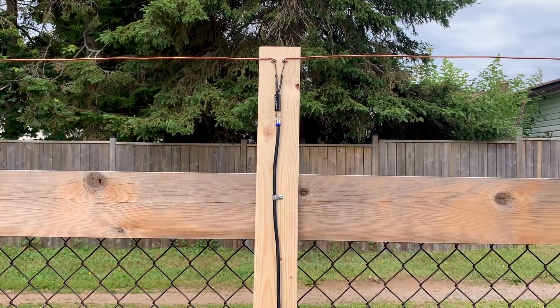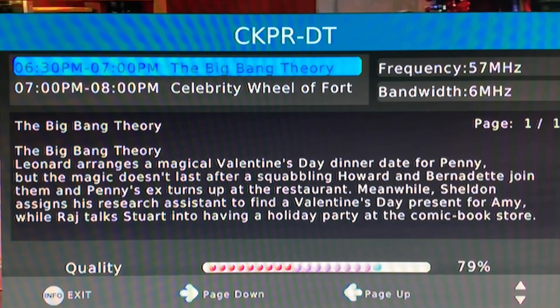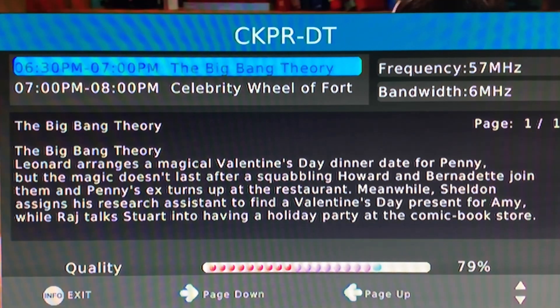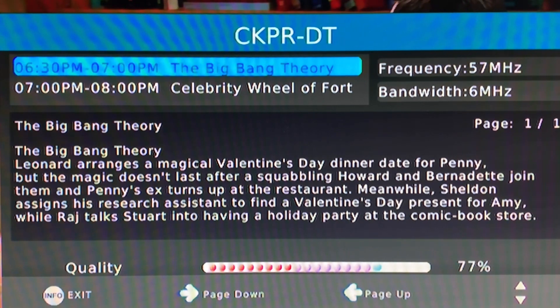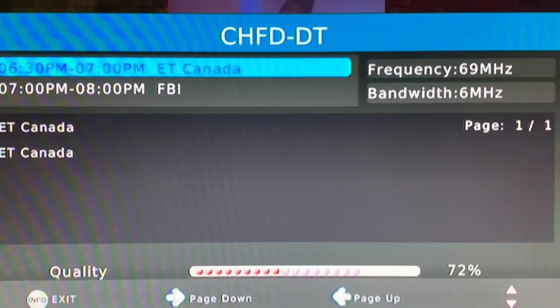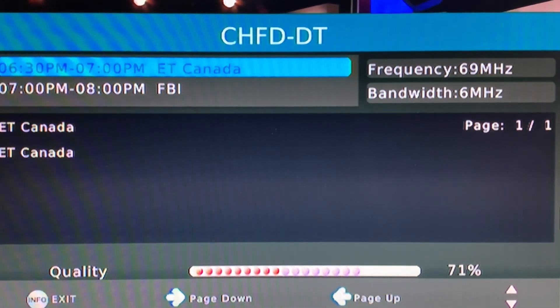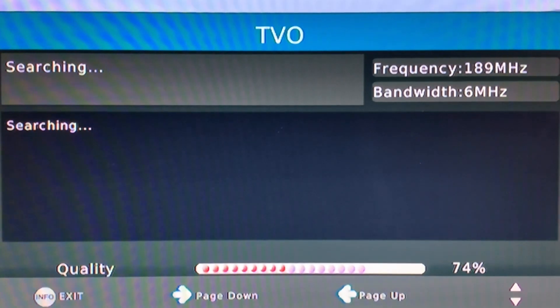My homemade copper wire TV antenna seems to be doing a very good job picking up my local TV stations. RF channel 2 CKPR is coming in with a nice stable signal strength in the high 70s and low 80s — that signal is really not moving around too much. The thick copper wire seems to really be keeping that signal stable. I can't remember any store-bought antennas except for the Televistat Boss that were able to pull this channel in with such a high signal level. RF channel 4 CHFD is also coming in with a stable signal in the lower 70s, and RF channel 9 TVO is coming in with a nice stable signal in the mid-70s.